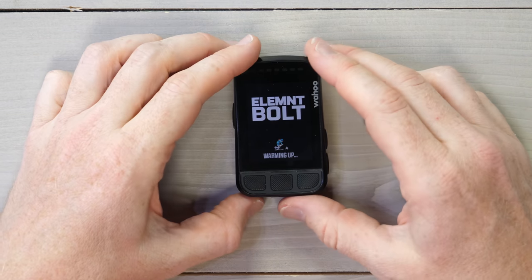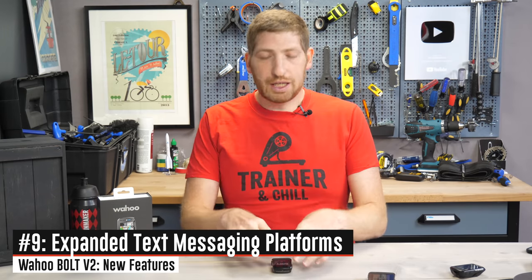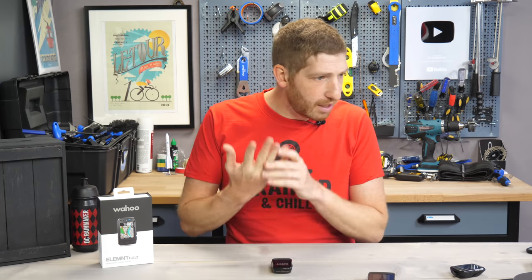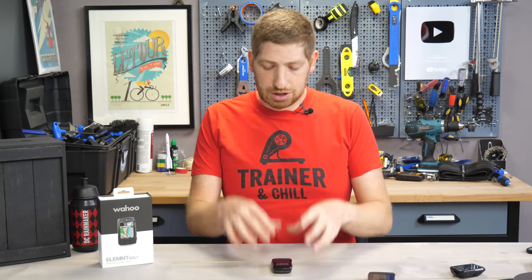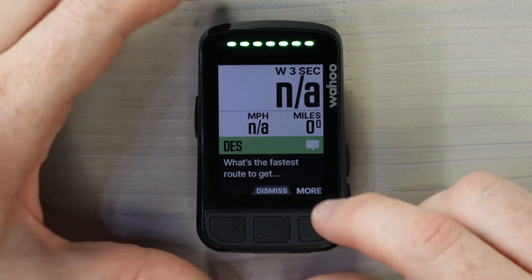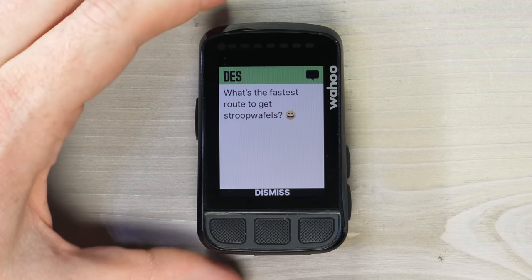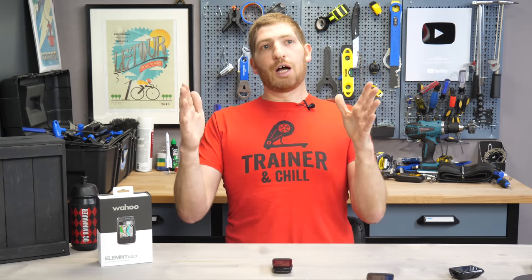The final new feature is expanded messaging notification support. Previously it only did standard SMS texts; now it also supports WhatsApp, Line, Signal, and Telegram. This update will roll out to older Wahoo devices too — not just the Bolt 2. As long as your phone is paired, notifications will chirp on the device and display the message. There's no built-in cell radio, so it all comes through your paired phone.